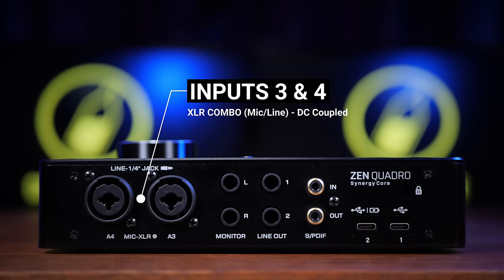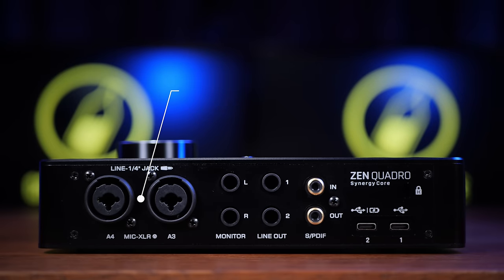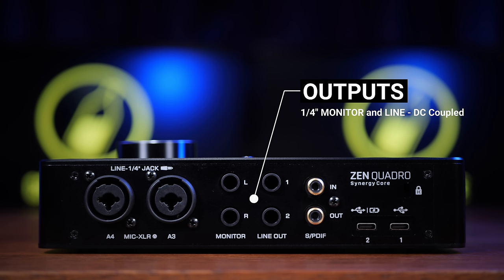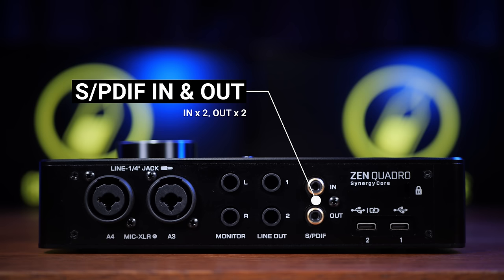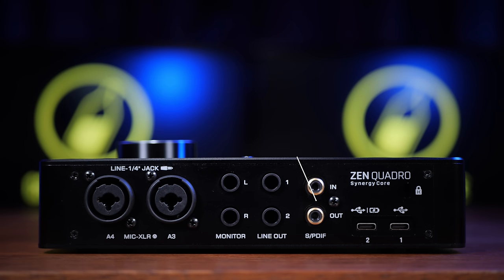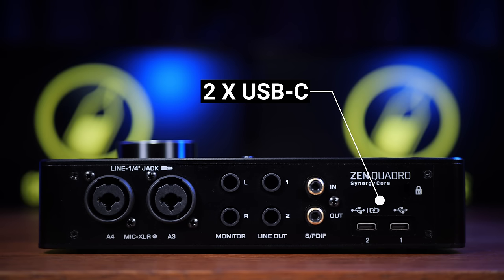On the back of the unit we see our second two analog inputs again in the form of XLR combos, and to the right of this we see our main balanced monitor outputs. Further along we've got another two line outputs — useful for a second set of monitors or to go out to external hardware. To the right of this we have two SPDIF connectors, adding two digital ins and two digital outs. Then we've got two USB-C connectors. The first is used to connect the unit to your computer where it also gets its power — it's bus powered. The second USB-C connector is something we're going to talk about a little bit later.